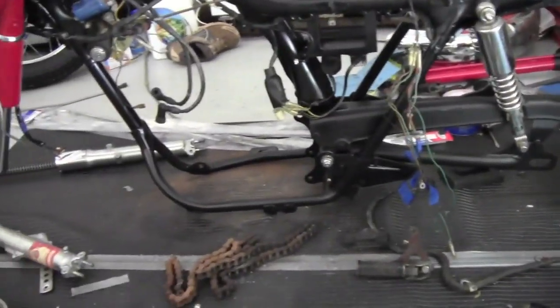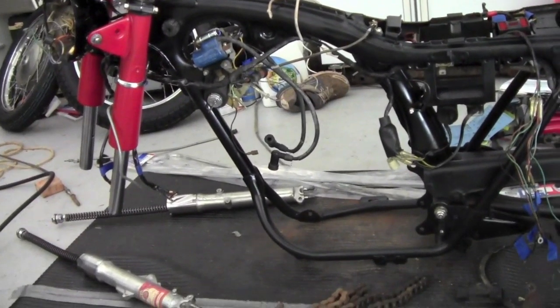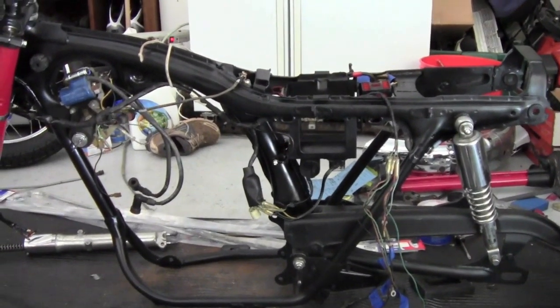Once the engine is back in, it's really just all the final steps — the handlebar and all the grips, handlebar controls, and just minor stuff like that, the chain.